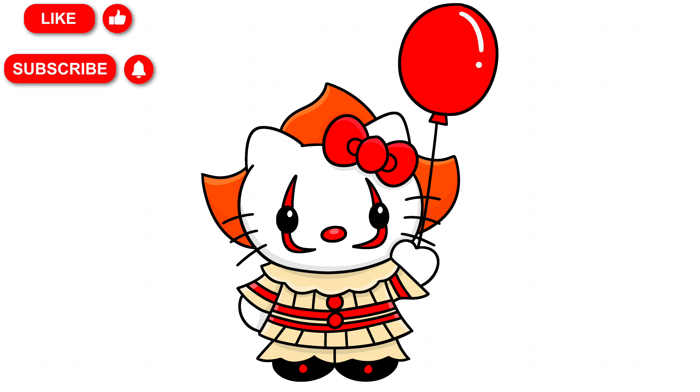And that is it! That's how you draw Hello Kitty as Pennywise from IT! You can pause the video and color it the way that I have done, or you can change your colors up if you'd like. If you enjoyed today's video please hit that thumbs up button and subscribe to the channel. Also drop a comment below suggesting any more characters that you'd love to learn to draw next. Thanks so much for joining me on today's tutorial and I will see you all on the next one!